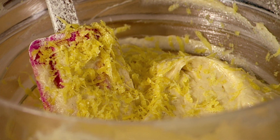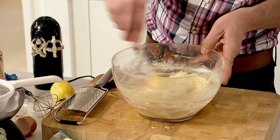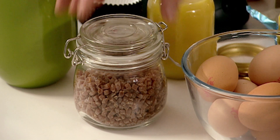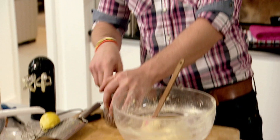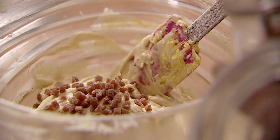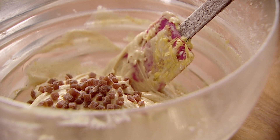We're just going to grate the skin of our lemon. The zest is there just to bring the full flavors, so we fold the zest in. And I'm going to add a little secret ingredient — these little cubes of candied lemon. Just a few sprinkles. The mixture is ready and we're ready to bake.